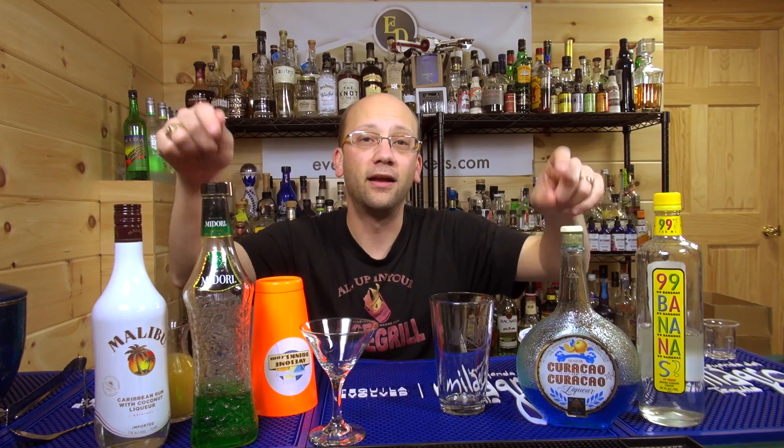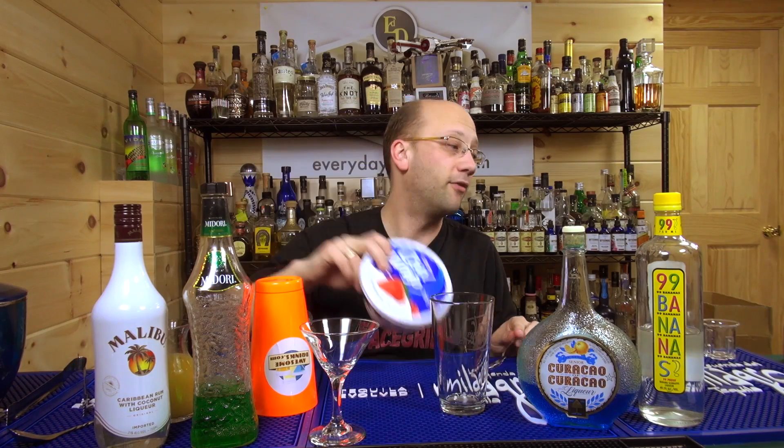So I'm guessing this is going to come out sea green. It's got Malibu coconut rum — one ounce, that's clear, won't make a difference. Midori — one ounce, it's green, it will make a difference. Three-quarters of an ounce of creme de bananas, or I'm using 99 Bananas — clear, won't do anything. Blue and green are the two colors that matter. Then we also have an ounce of whipped cream.